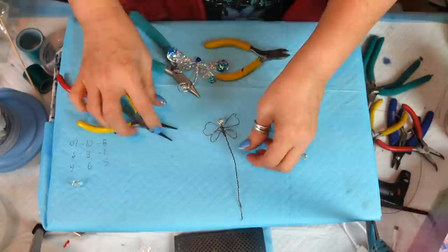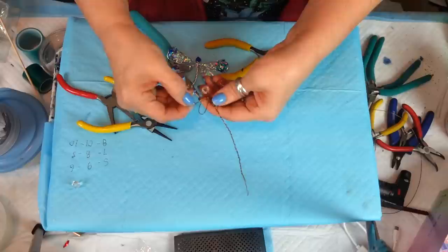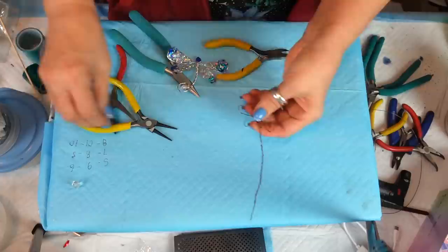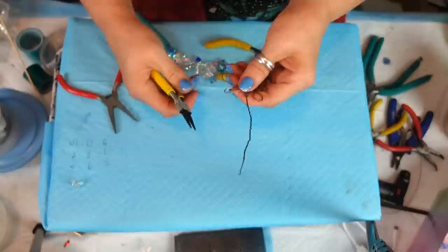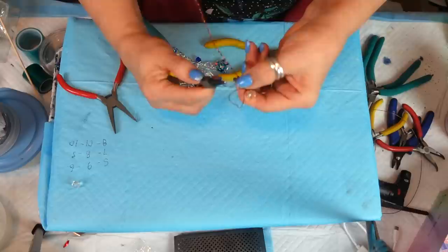Now you can shape the wings. Take your pliers and give it a little half twist. Play around with it — you can open it up more. I kind of liked it a little pointy. Nothing in nature is 100% perfect. Hold the center and just take your wire and pull a little bit to make it more narrow. That's exactly what I wanted.